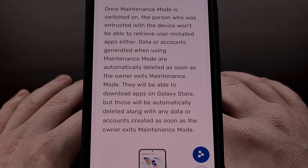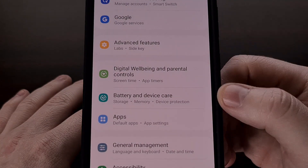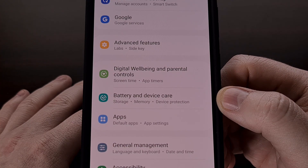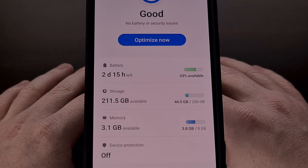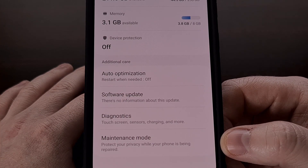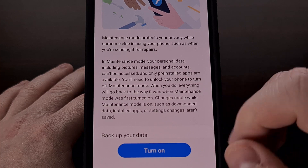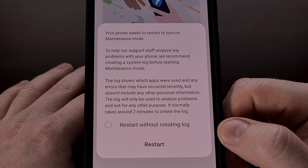To enable this feature, we first need to open up the Settings application and then scroll down until you see the Battery and Device Care menu. From here we're going to scroll down again and you should be able to see the maintenance mode feature for supported devices. Now we just need to tap on the blue Turn On button, and then we should be instructed to restart the phone.